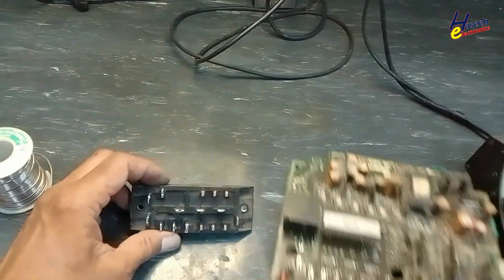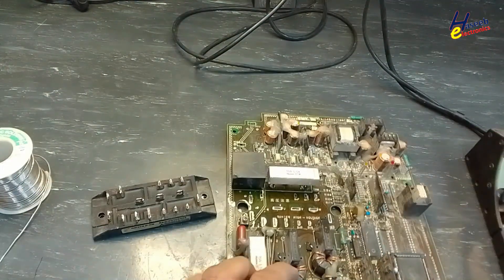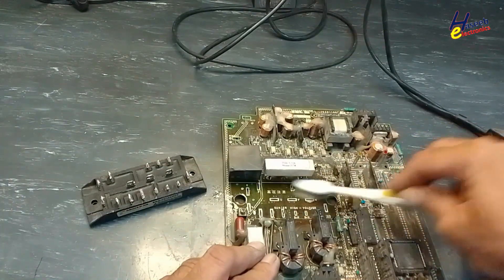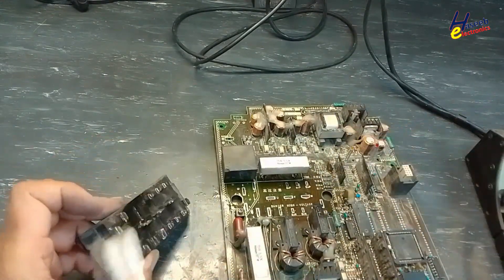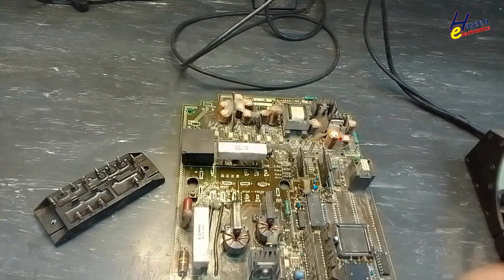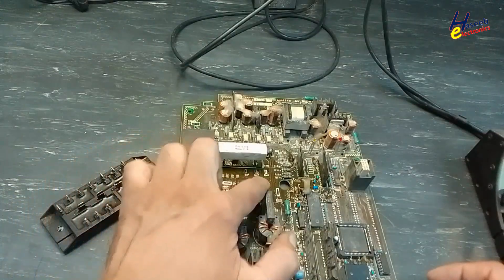So, let's go. Yes, we de-soldered it safely without damaging the PCB.